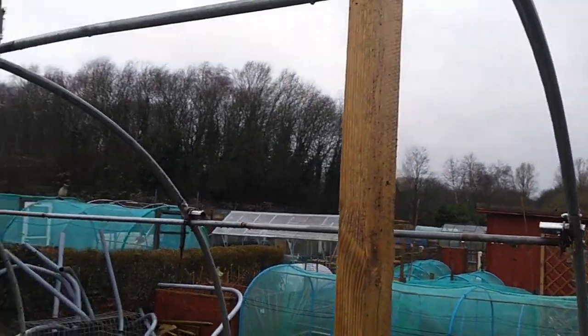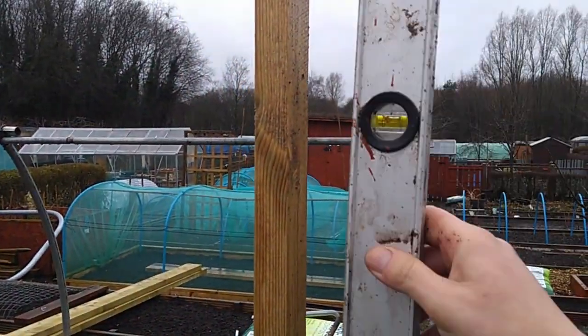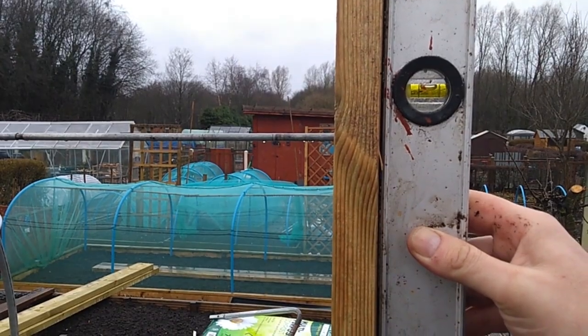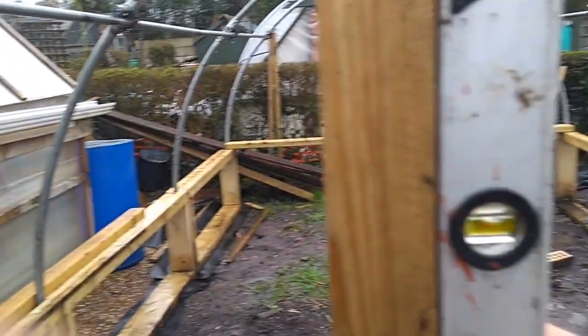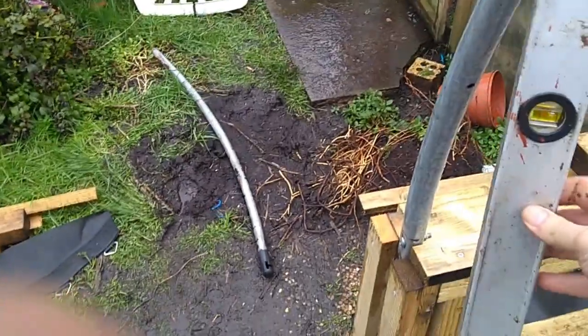We're going to ensure that it's still straight and level - difficult to do one-handed this. That seems okay to me - that way and that way. So that's plumb. What they call plumb - straight and plumb.